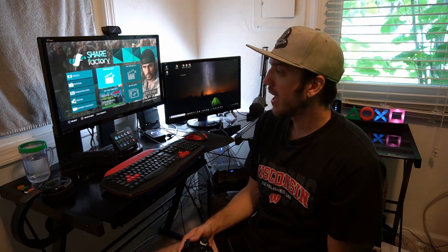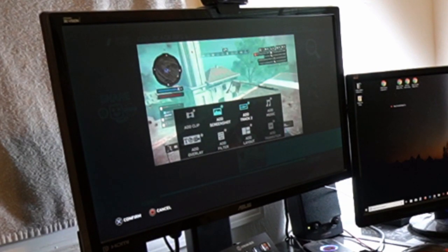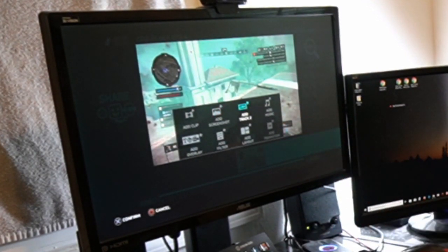Let's go ahead and plug that in — so that is connected. Now go ahead and open up ShareFactory onto your PlayStation 4 and go to a new project or one of your last projects. And then we're going to want to go to the X button and then go over to add track 2.